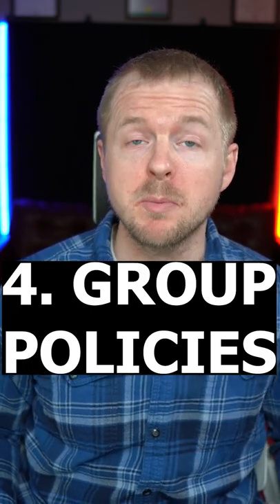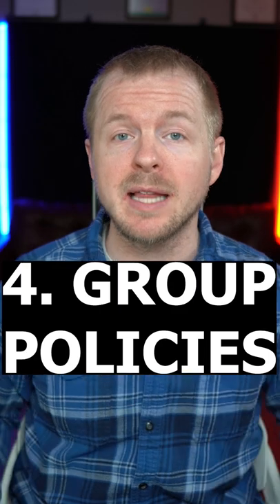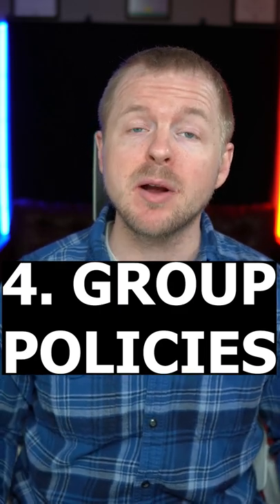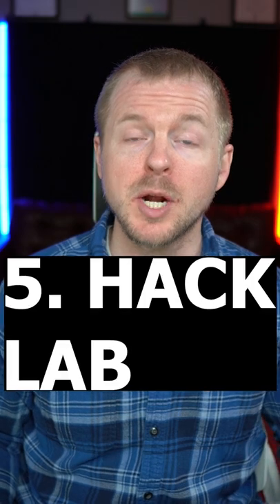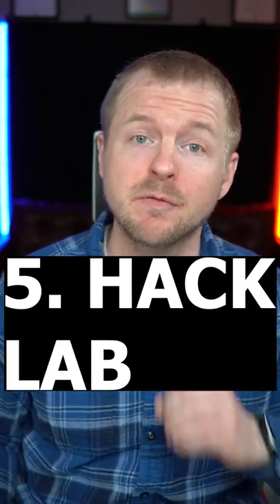Project number four, create a Windows environment with a Windows Server virtual machine and a Windows 10 or 11 client machine, and then figure out how to push group policies to those systems. Project number five, spin up a vulnerable home lab using Docker and then hack those vulnerable containers.